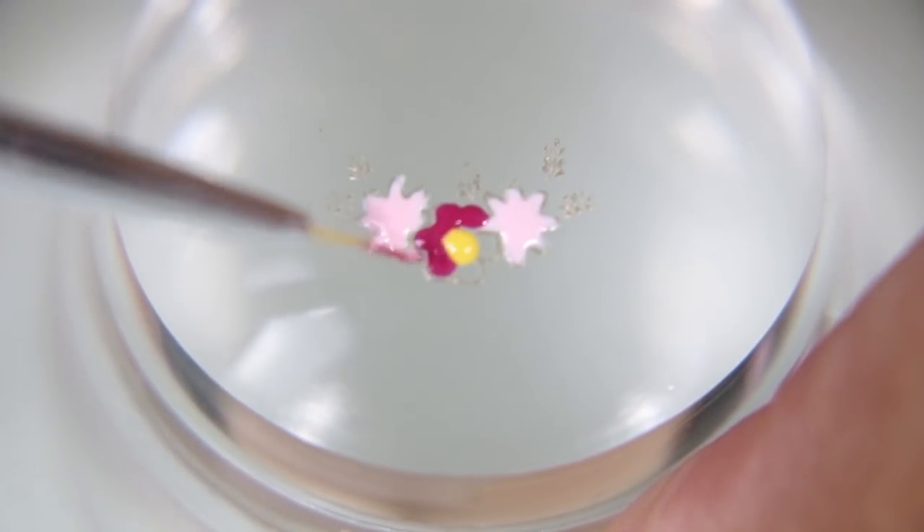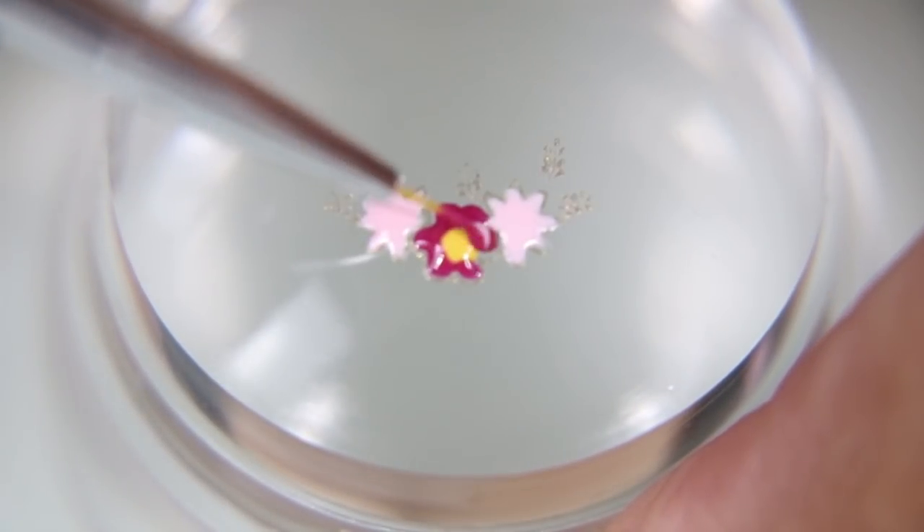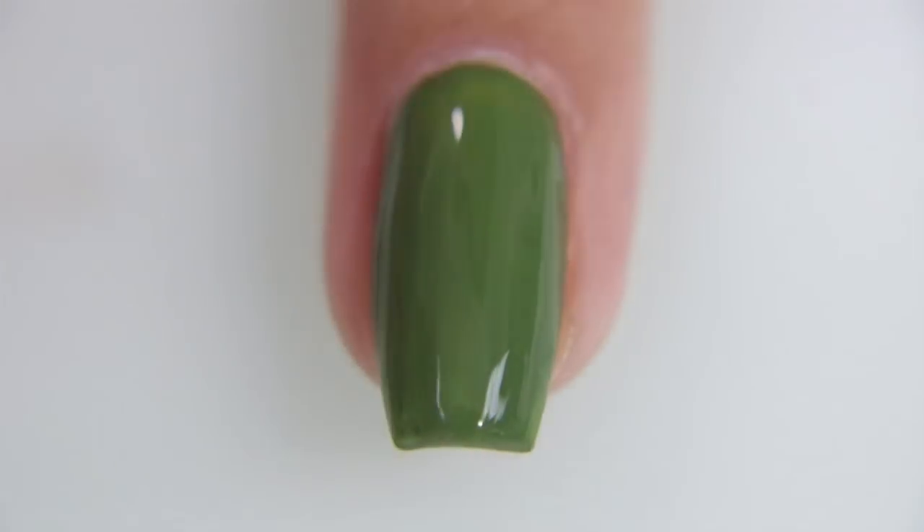This red is actually one of my favorite rose-colored reds. It's called Monroe by Zoya Polish. I like it because it's named after Marilyn Monroe and I love her, but mostly because it's such a beautiful rosy color.